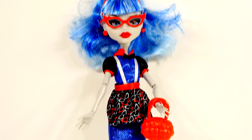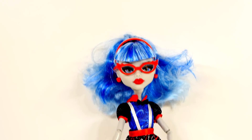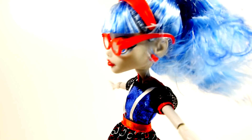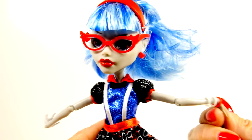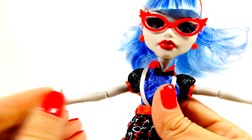The first doll I grabbed out of the package is Ghoulia Yelps, and she is the daughter of the zombies. These dolls are definitely not like the Barbie dolls or Elsa and Anna Frozen dolls. Here's a closer look at Ghoulia - she has very cool blue hair, a big messy ponytail, red glasses, and a red headband. She is super articulated - the dolls are very bendy, and their arms actually come apart at the joints, so their wrists bend and their arms bend.